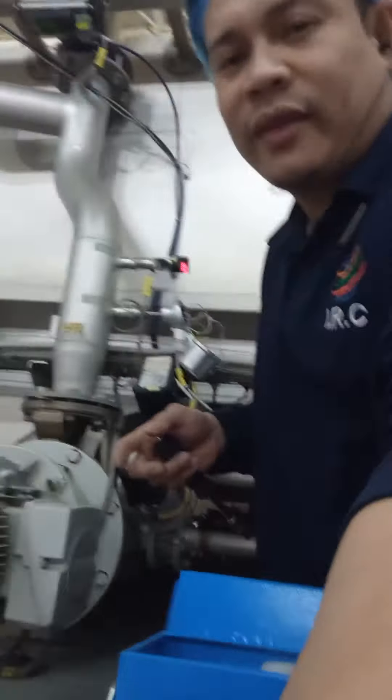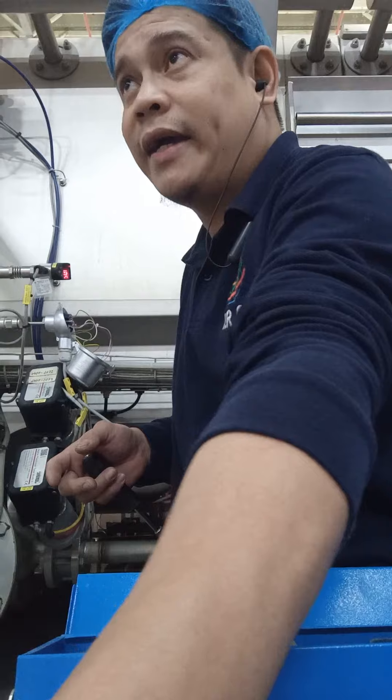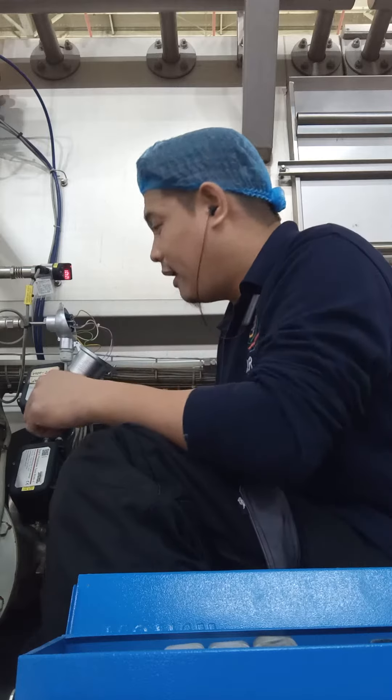This is the pasteurizer area, guys — pasteurizer area of Afrofahil, watch line. This is the cut line. This is what I'm working on right now.